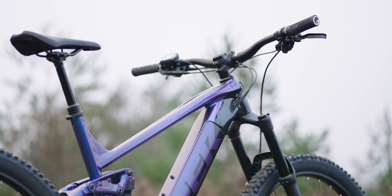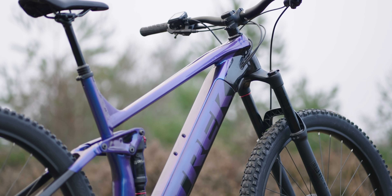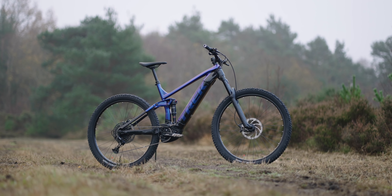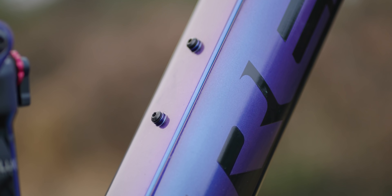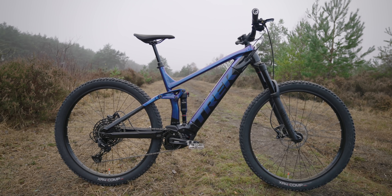Completely aluminium. We'll have a look around it and I'll tell you I've changed a couple of bits already, but I'm going to use it as my test bike so it'll be used to test forks, shocks, tyres, wheelsets, all that kind of stuff. The colour for an entry-level bike, for the base level bike, is so sick.